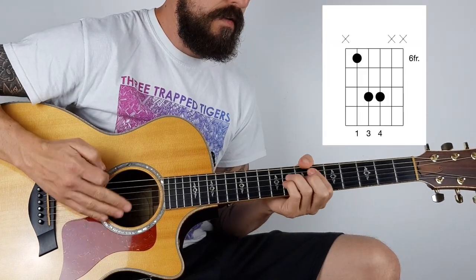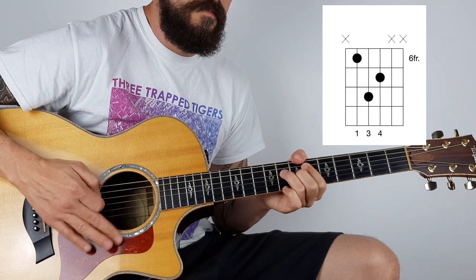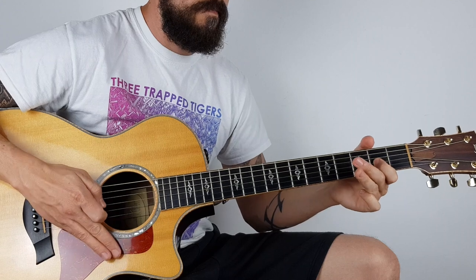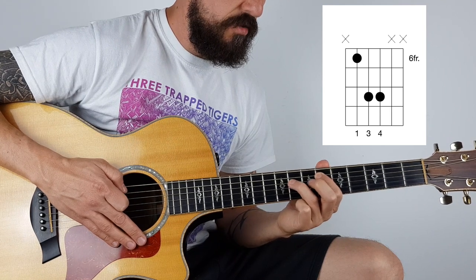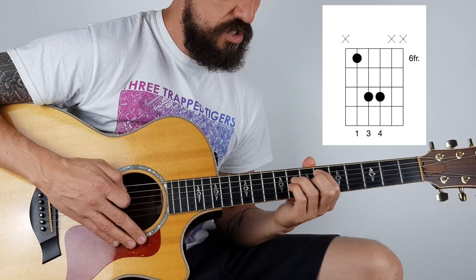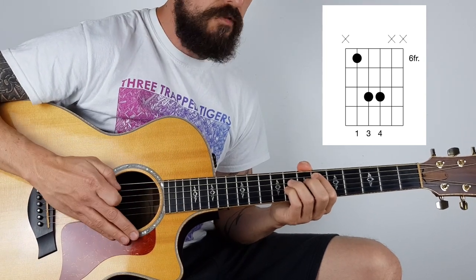So then you're into the heavy bit. I'm doing a power chord here, and it starts on the A string on the 6th fret with the first finger. Then my third finger's on the D string on the 8th fret, and also my pinky - this is very important, you use the pinky - on the G string, also on the 8th fret. I'm muting the bottom string, avoiding it, so I'm just playing those three strings that I've got my fingers on.